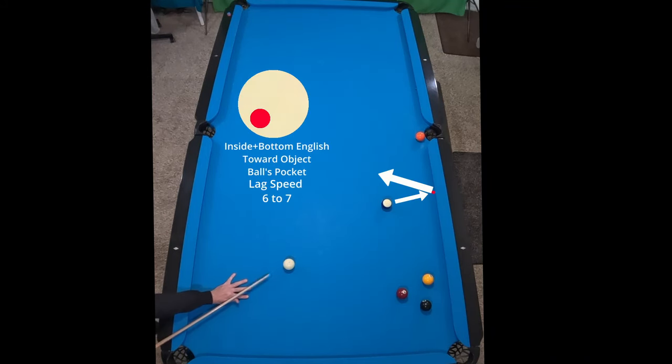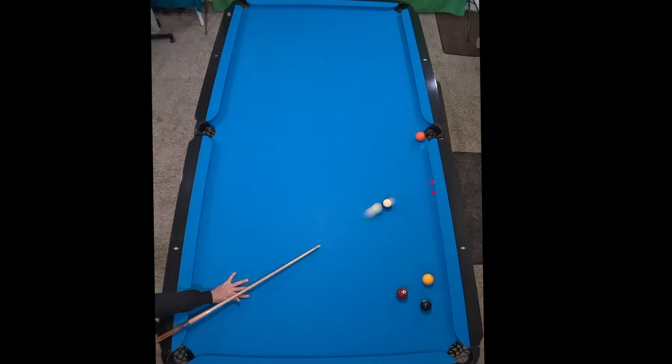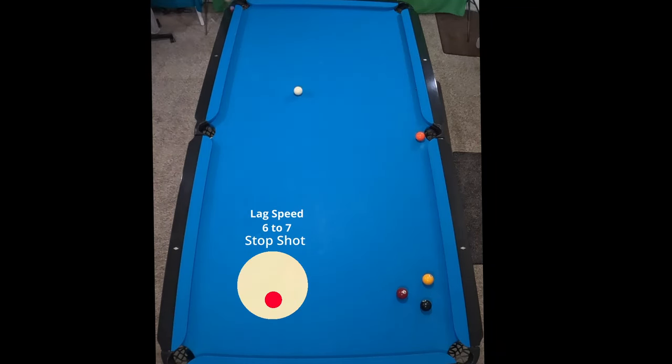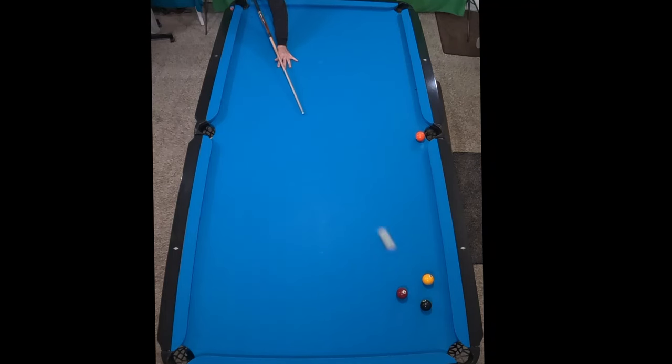Here is where we're gonna hold inside English. You can see the line of that ball — it's gonna hit the rail there, but actually I aimed off. Holding the inside English reduced the angle of my target ball that I shot, and that gave us the gap to play this stop shot right there.